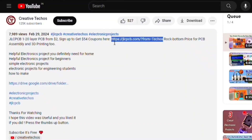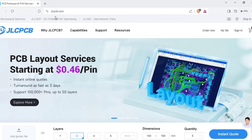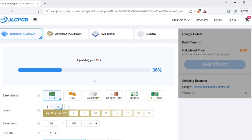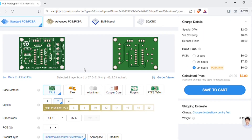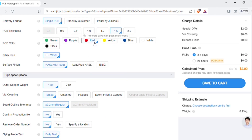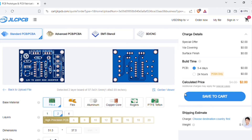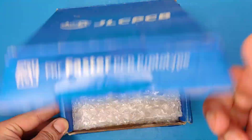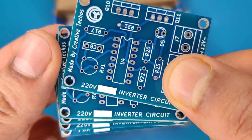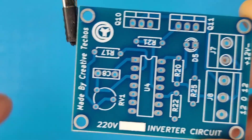To manufacture this PCB, go to the video description and use the link to sign up on the JLCPCB website. On the homepage, you can add the Gerber file I provided. After uploading, you can see a preview of the PCB, and you can change the quantity and color of the PCBs as per your requirements. Then save to cart for checkout. Within some days I got my order delivered from JLCPCB, and the quality of the PCBs is amazing — 5 pieces for just $2.